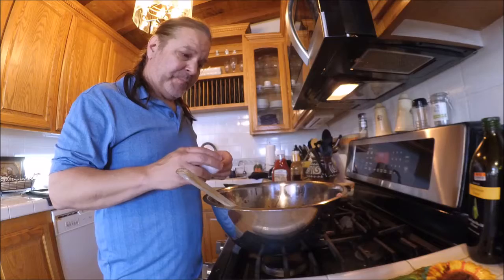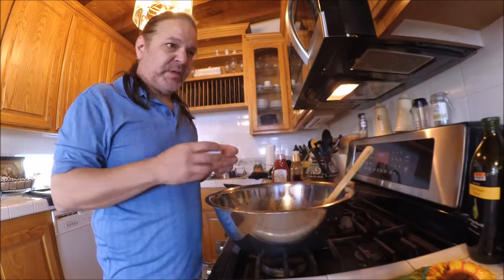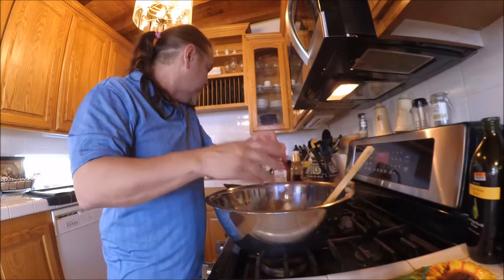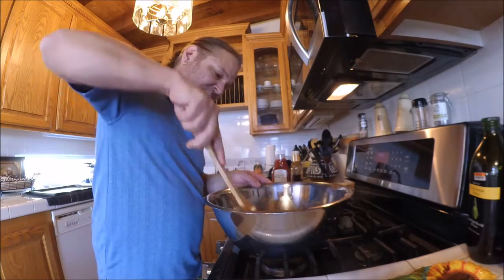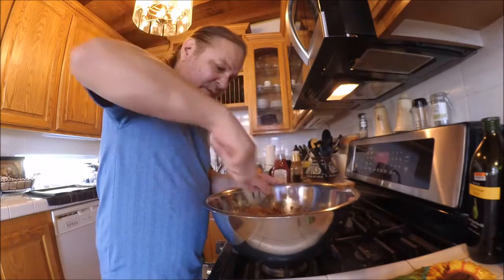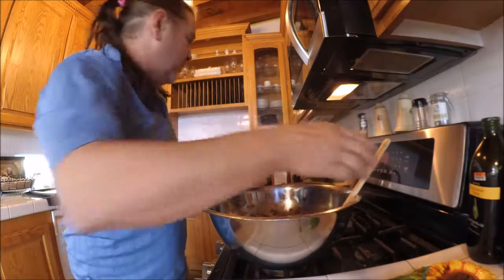Okay, we're back. A lot of times mine does not need this, but sometimes it can be almost too runny. So what I'm going to do is crack an egg — this helps to kind of bind it all together. It works really nicely to keep everything bound together. People do this with hamburgers all the time, especially if you're using really fatty meat.